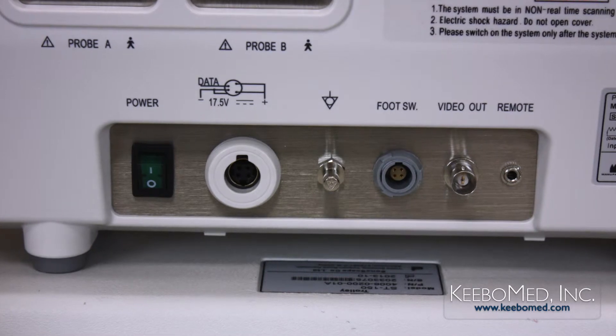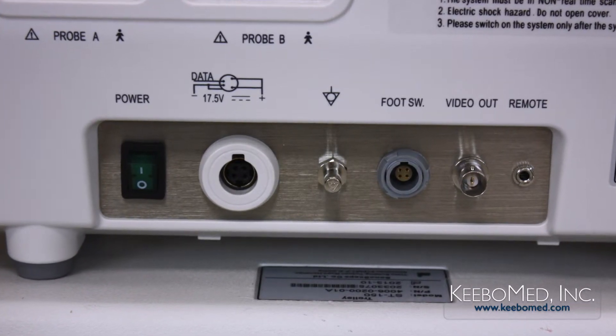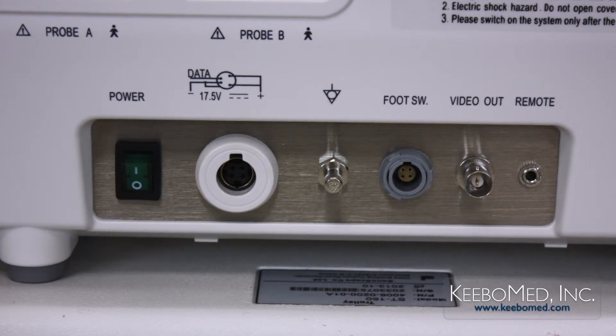On the back of the A6 is a video printer controller port, a video out port, a foot switch port, a grounding terminal, a DC power socket, and the main power switch.